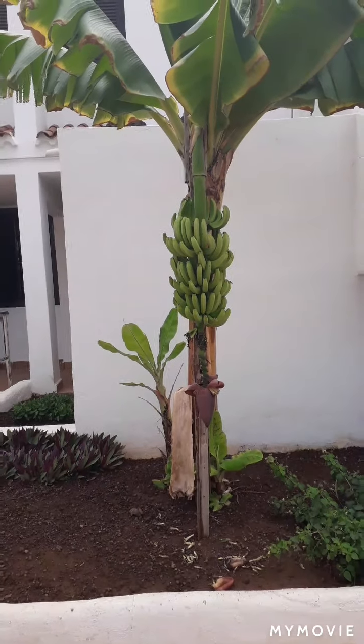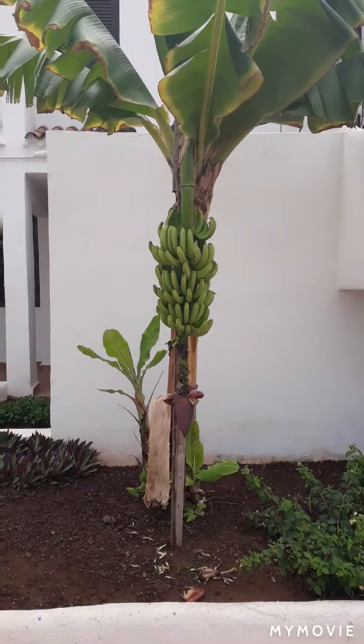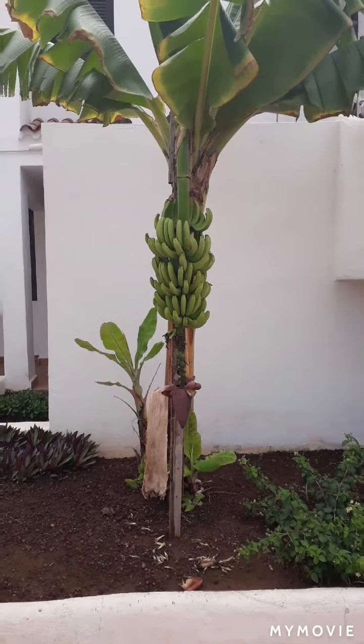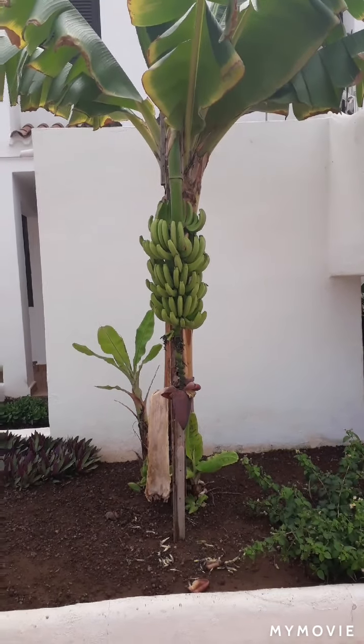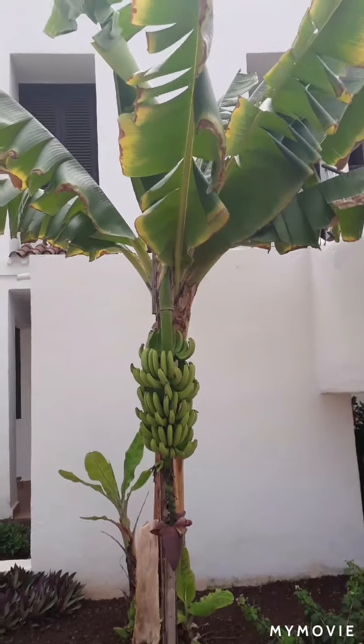Here we can see a banana tree. A lot of people have not been on the free trips to the banana plantations — they used to be free. I highly recommend it when you come over to Tenerife, go and check it out. Now let's start at the top and work our way down.